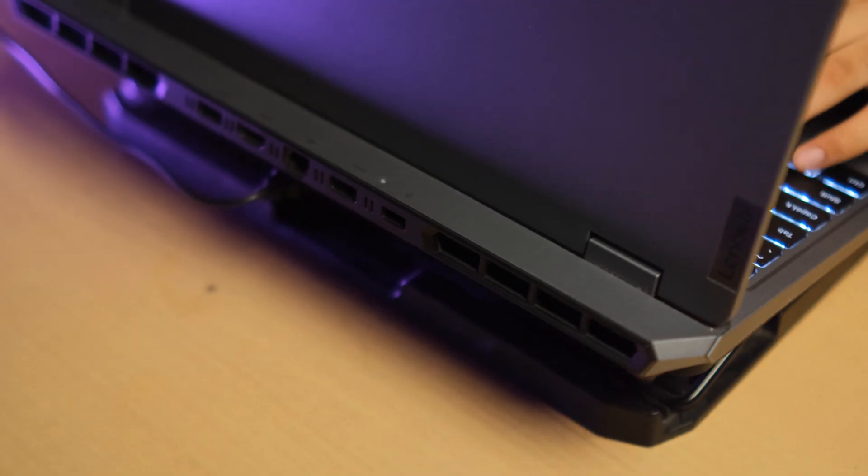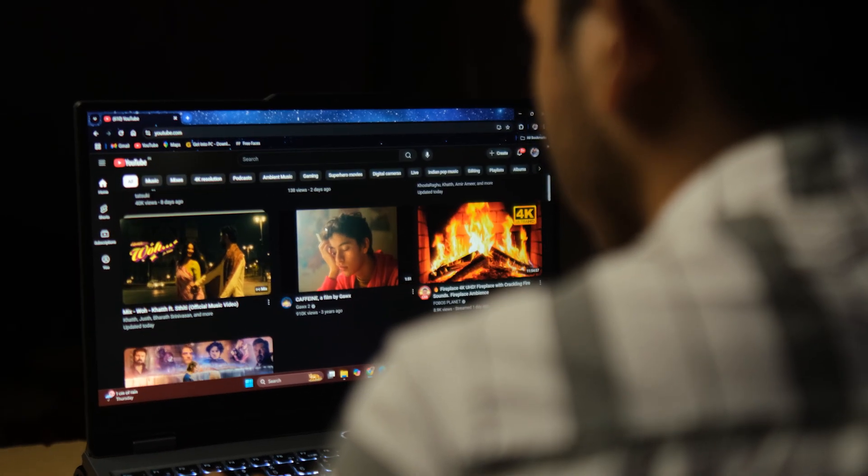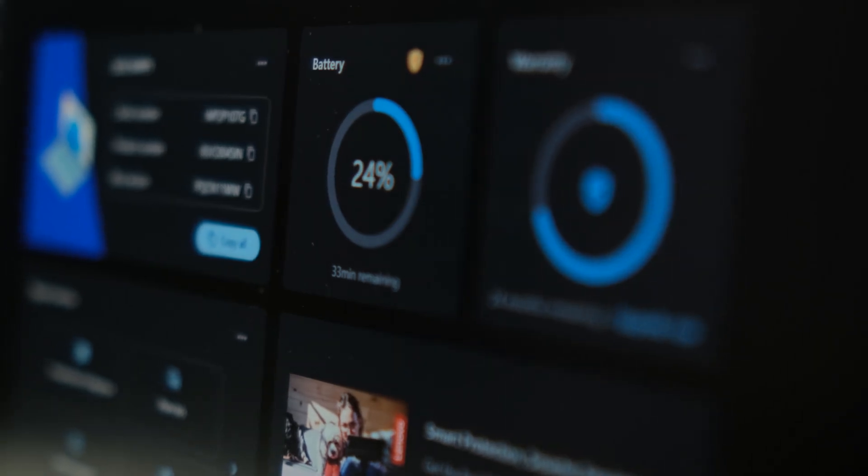Speakers — functional, but flat. I prefer using headphones. The battery life is average: 3 to 4 hours of light work, 1 to 1.5 hours while editing or rendering. Not ideal if you move a lot, but let's be honest — we all edit plugged in anyway.